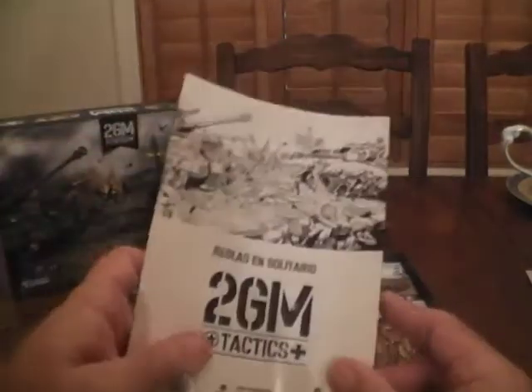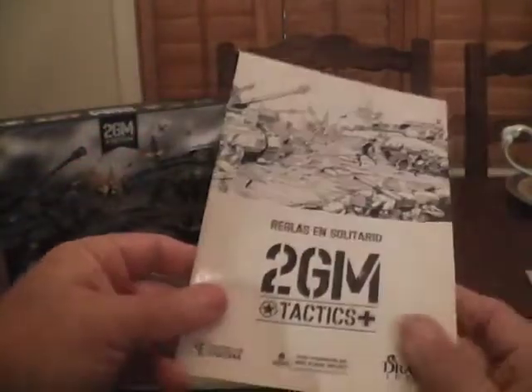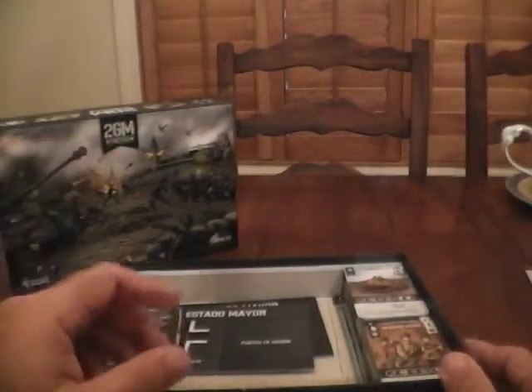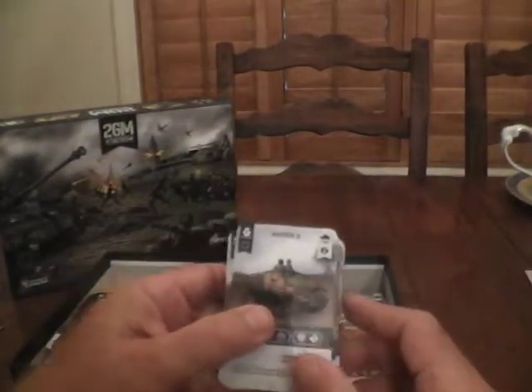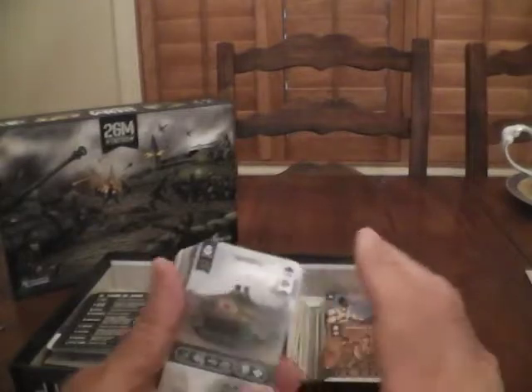After the rule books, you've got a scenario book, and the Kickstarter already has a larger scenario book than what came in the Spanish version, so that's cool. The base of the game is cards — I've already taken the shrink wrap off these. There are over 200 cards that come in the game, and they work in a couple of different ways.